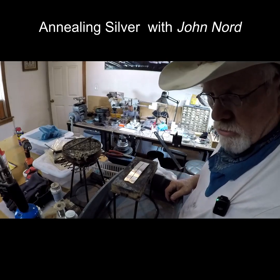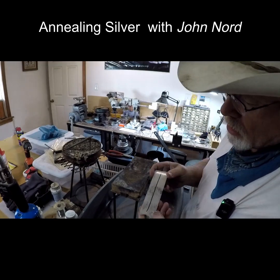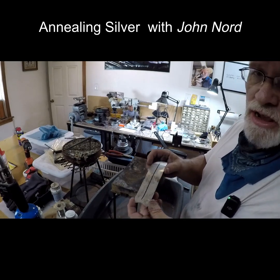Hey folks, John Norton. I'm rolling out some silver today and I'm rolling it. It's about at 14 gauge right now. I'm going to take it down to 22.